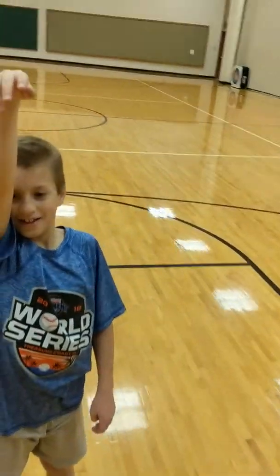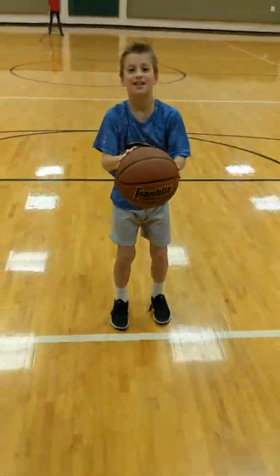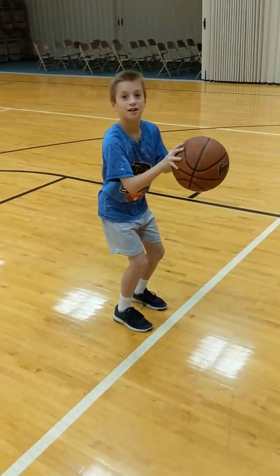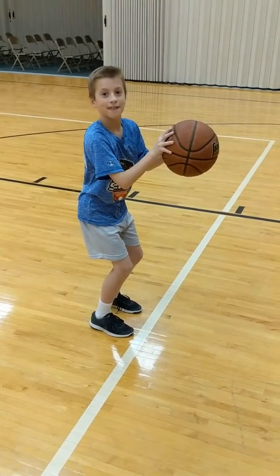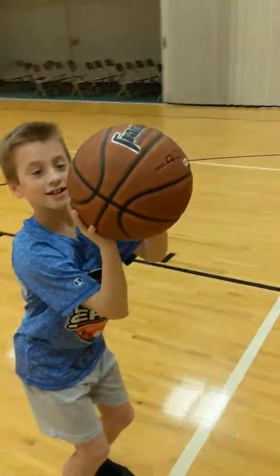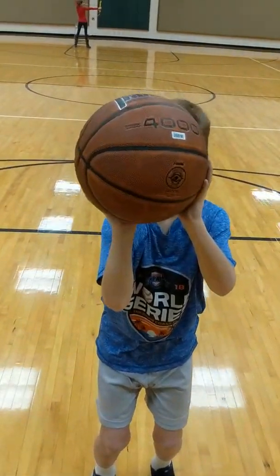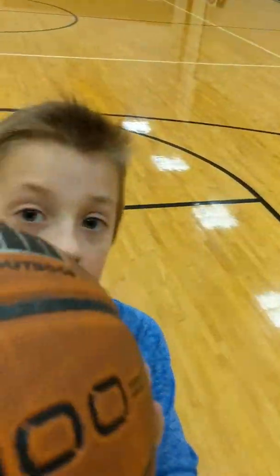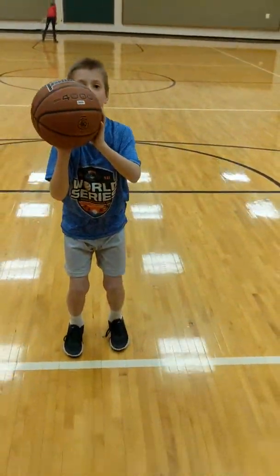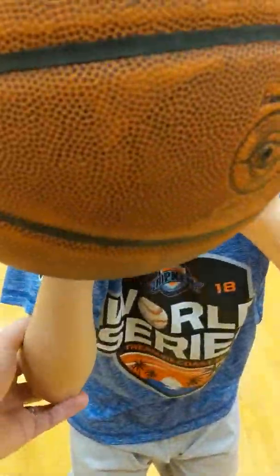Now we'll do this with a ball. He catches the ball and should already have his knees bent — make it athletic. Then as he gets ready, his arm should be under the ball. From the front, his hand should be slightly to the right of his head. He actually shoots a little bit lower. You'll notice his elbow should be up underneath the ball.